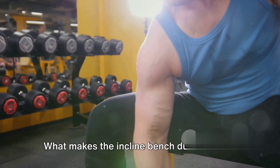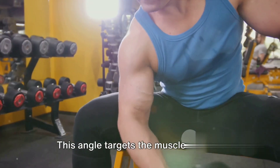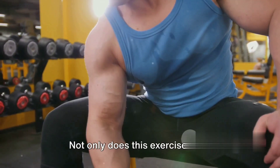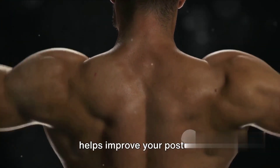What makes the Incline Bench Dumbbell Row so effective is the angle of the bench. This angle targets the muscles in your upper back, specifically your latissimus dorsi, or lats. Squeeze your shoulder blades together as you row. Not only does this exercise build strength in these muscles, but it also helps improve your posture.